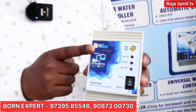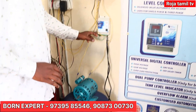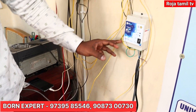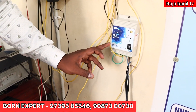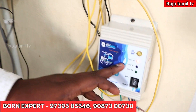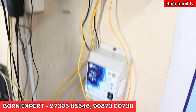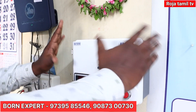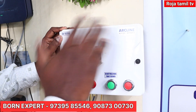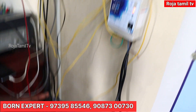If you want to see the operating system, we will do a live demo. For the universal water level controller, you will see the power level light indicator. The sump has an indication, and the motor has an indication. Now you have a bore motor starter. For the bore motor starter, it will automatically turn on and off. Self-priming and mono-block motors can also be automatically switched on and off.